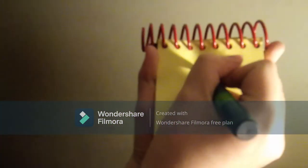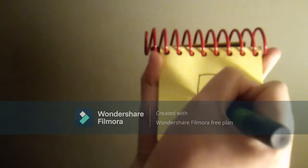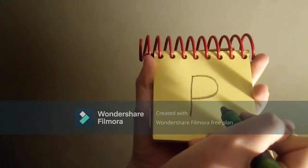To draw the letter P, we'll make a line down, and then a curved line like this. There, the letter P.